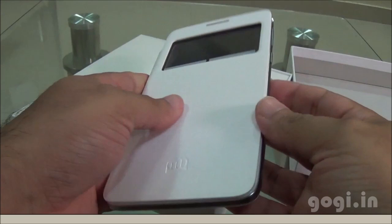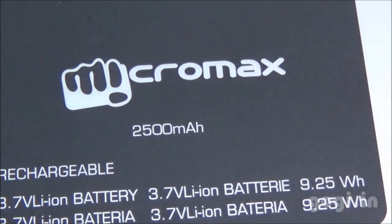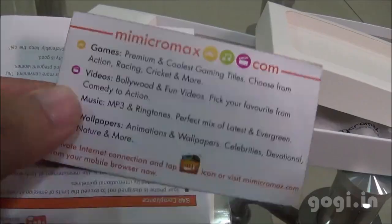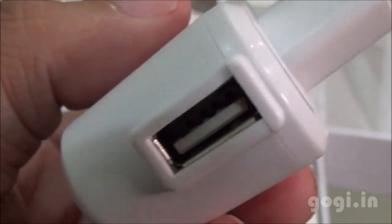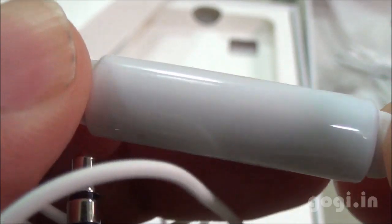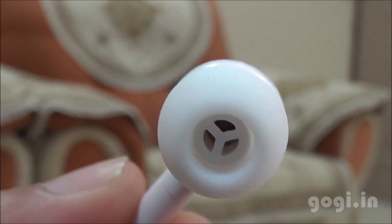A magnetic flip cover is also included. Inside the box you'll find the handset with the flip cover, the 2500 mAh battery, user guide, warranty card, download goodies, SAR compliance card, screen guard, travel charger, data cable, earphone with call button and mic — and here is a closer view of the ear plug.